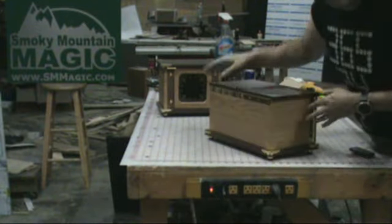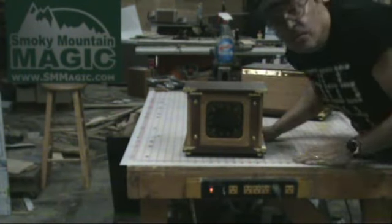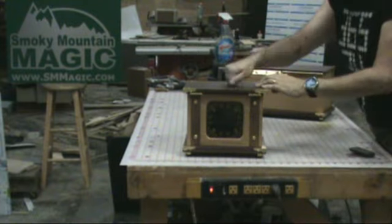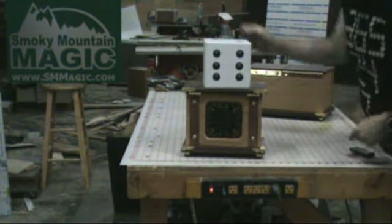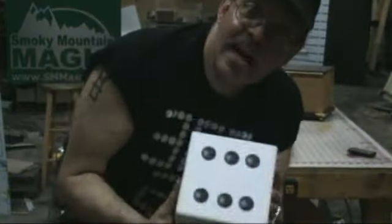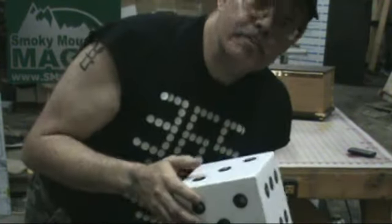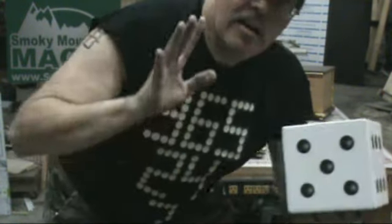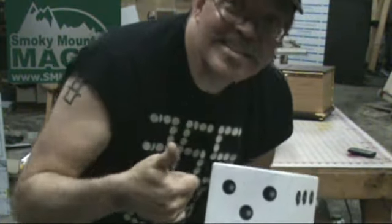Where in the world did the die go? Well, like all good dies, when it got scared it ran home. And that is our stage size die box routine. I gotta go get this thing cleaned up and packed up to get it out to the client, but I just wanted y'all to see it before it took off. Anyway, find yourself a shady spot this weekend, stay cool if you can. Thanks a bunch, talk to you later.